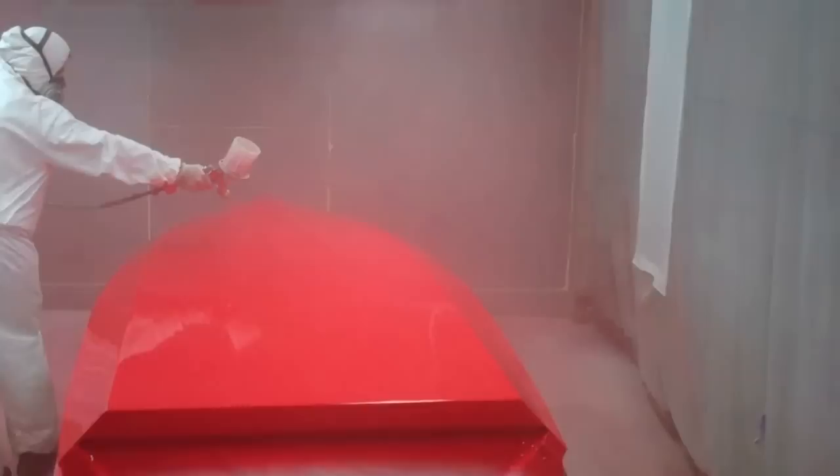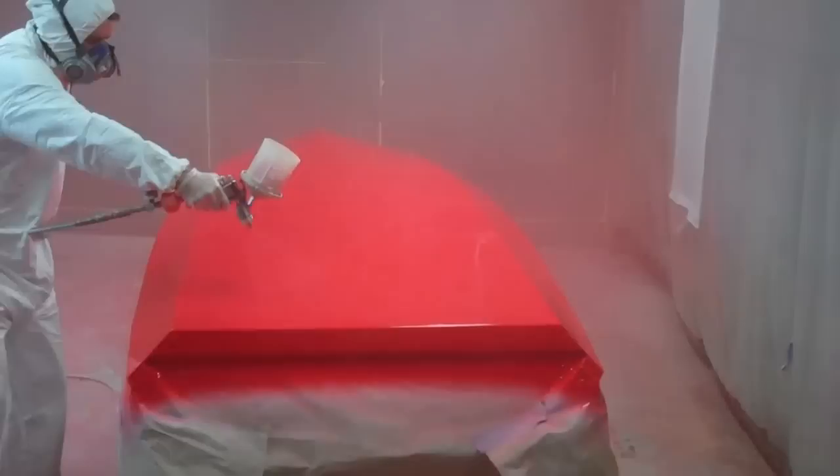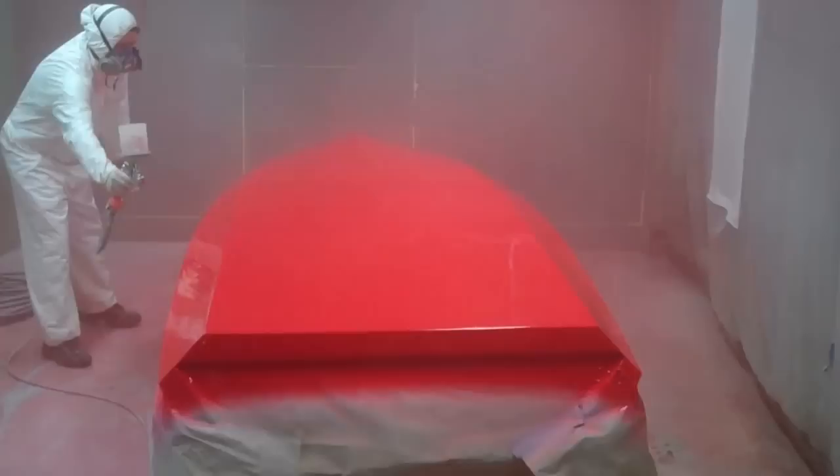The first coat of bottom paint, two parts Interlux Perfection, going on the bottom of the 1958 Speedliner Classic Racing Hydroplane. Now is that red or red?